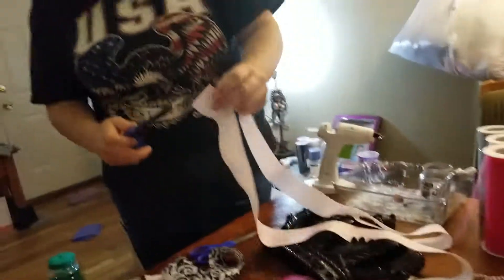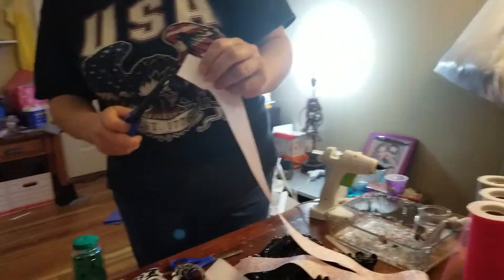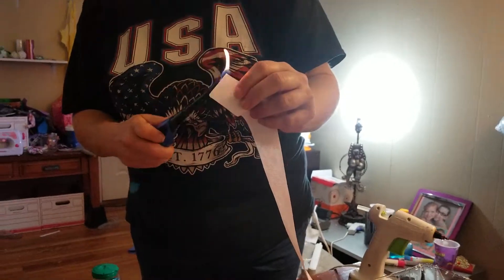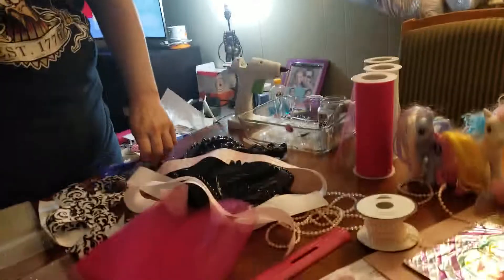Not everybody is into dealing with ribbons all the time. This just keeps the ribbon from fraying. If you get a satin or a fancier ribbon, it may need a little bit more careful sealing because those can turn to nothing but strings. Alright, we don't need the hot glue or the lighter anymore.